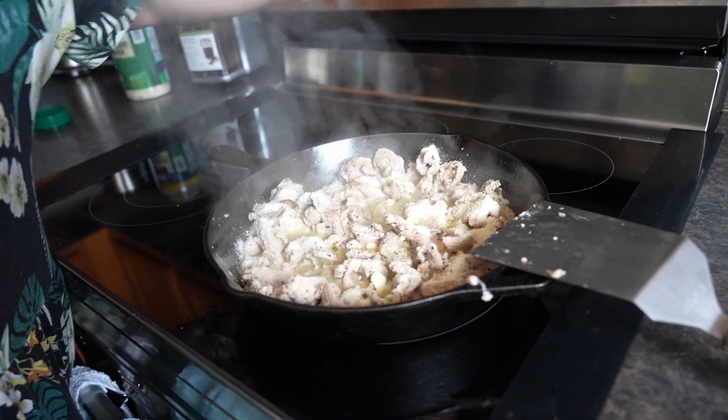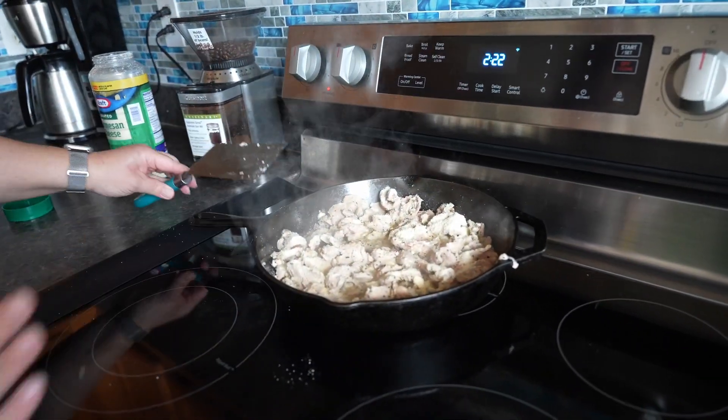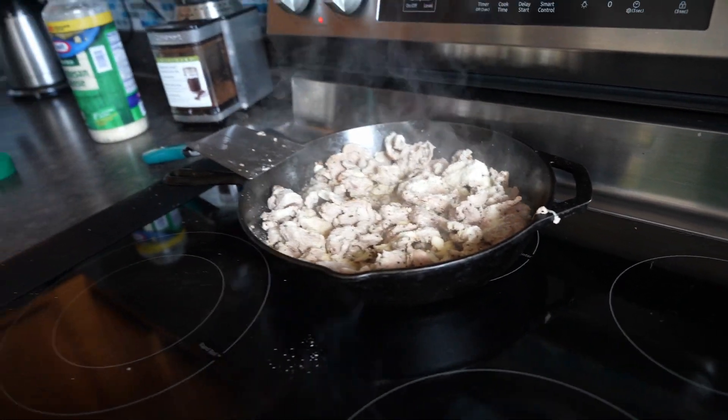Then I turn off the heat and slide the pan off. I let it get to a manageable temperature and serve it up to our family. That is how I like to make my pork — Laura Spath calls them pork bites; I guess these would be pork slivers. I hope you enjoyed this and I hope it helps you stay on the carnivore journey — come back and watch us for more videos.